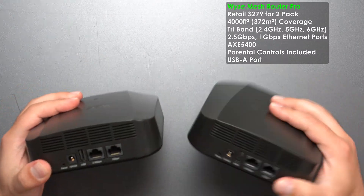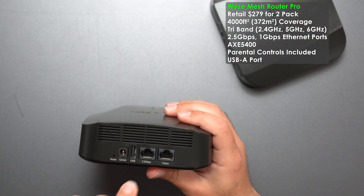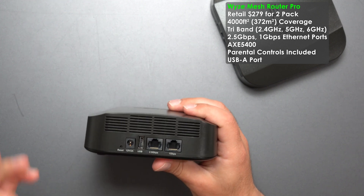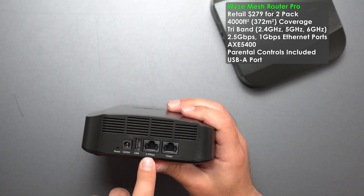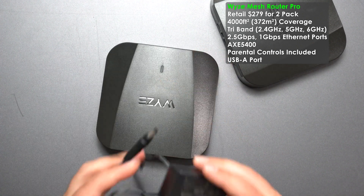Starting with the Wyze Mesh Router Pro — both units are identical. We have a reset, a power switch, USB, and two auto-sensing ports. One of them is 2.5 gigabits and the other is a gigabit port. The power cable is 100 to 240 volts.